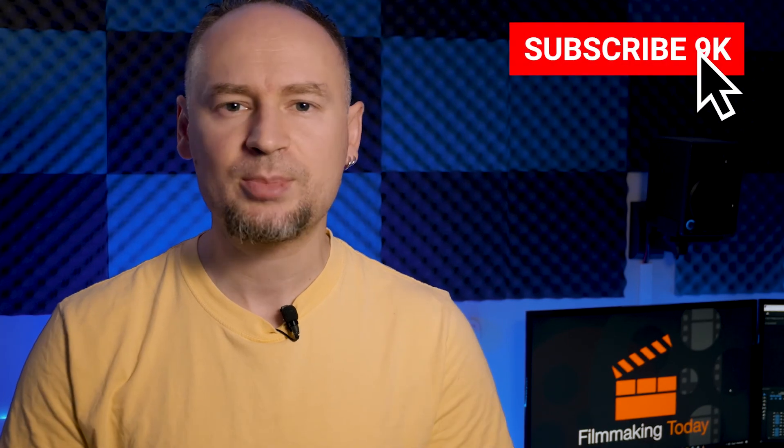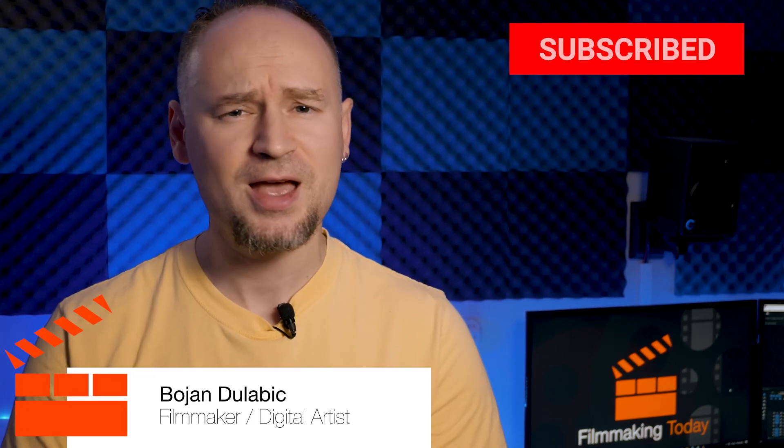Links to everything you saw here will be in the description, and links to the full reviews targeting the individual lenses will also be in the description and probably popped up at some point in the video. So that's it, guys. If you enjoyed this video, as always, please hit the like button, subscribe to this channel, tell your friends, and all that good stuff. And stay tuned for more. Thanks.